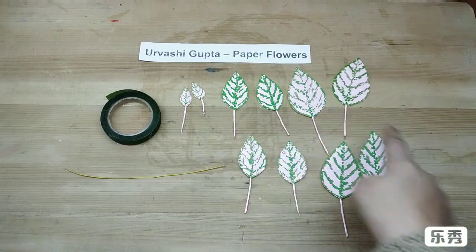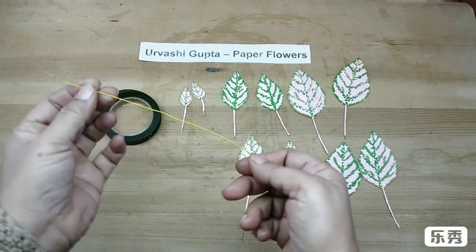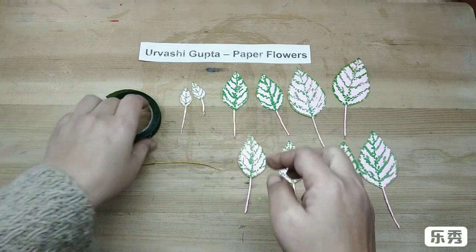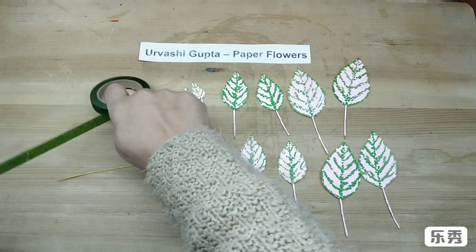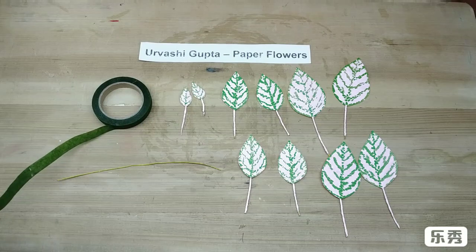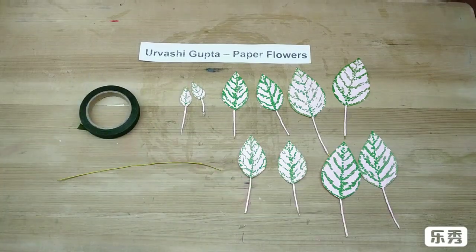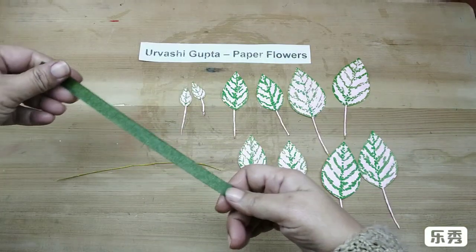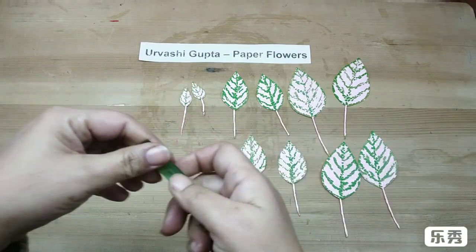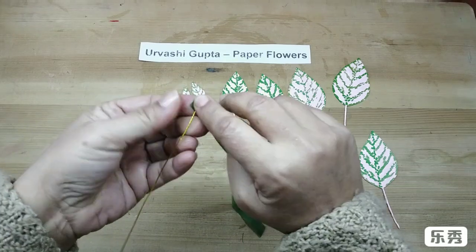This is how they look. I've made the other sizes in the same way. Now take a thin wire — not very long — for the main stem, and cut out a piece from the green floral tape. Wind it a bit.